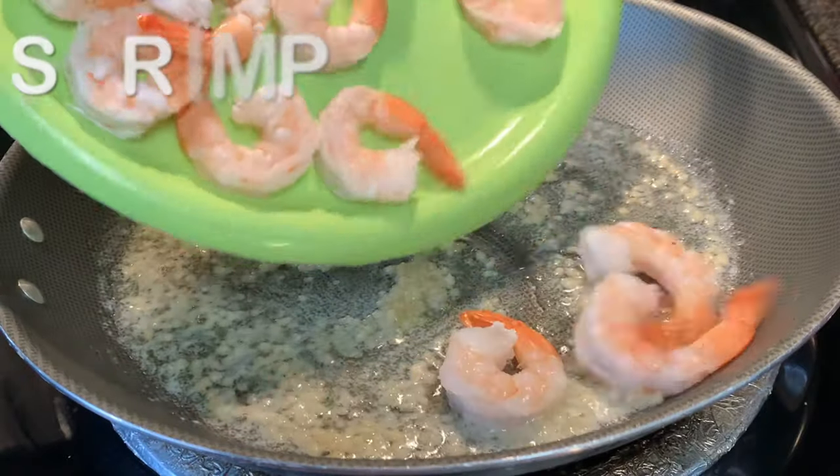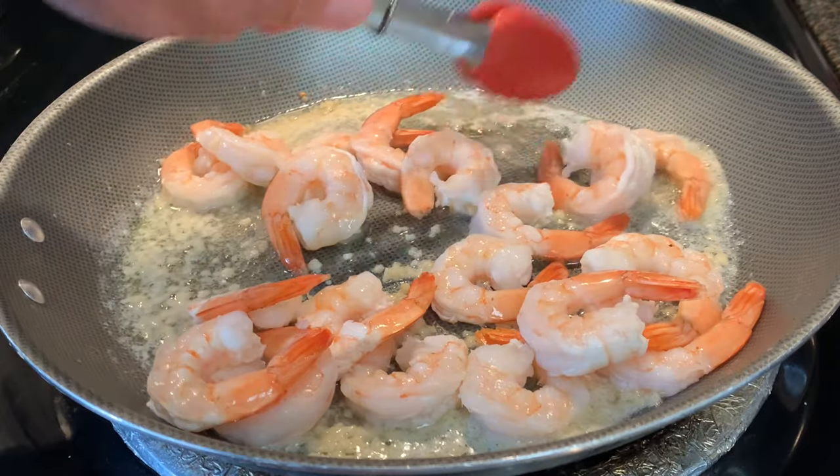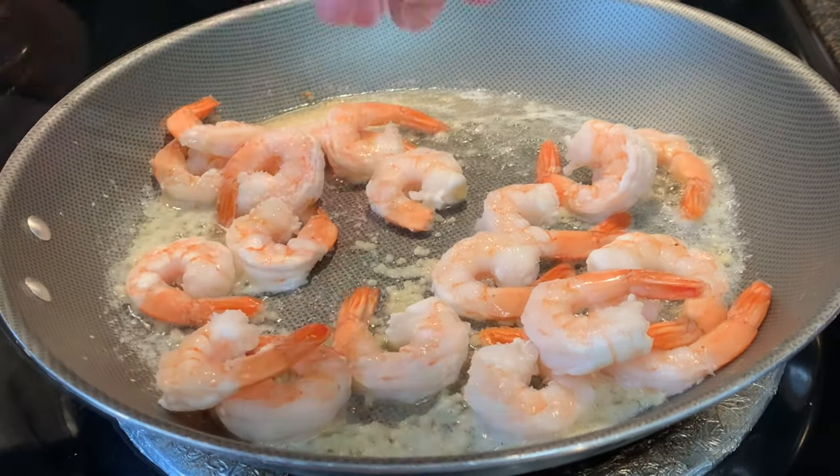Add your thawed, dried, shelled and deveined shrimp to the sauce and just give it a good toss. Season to taste with salt and pepper.